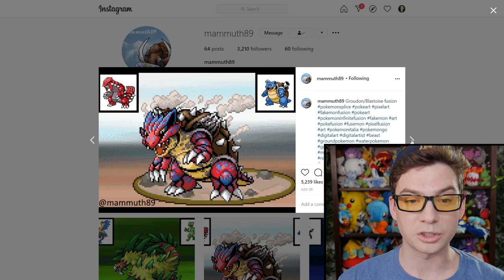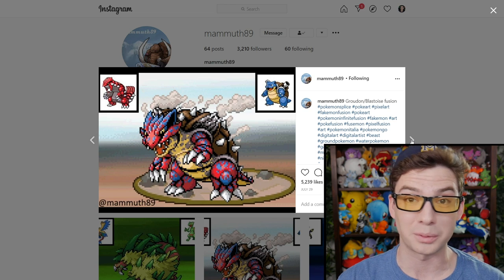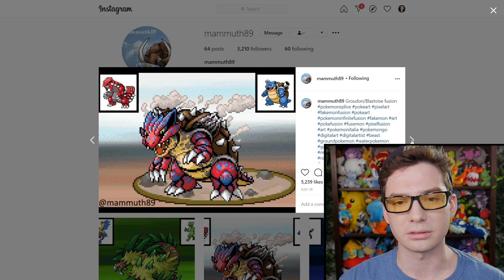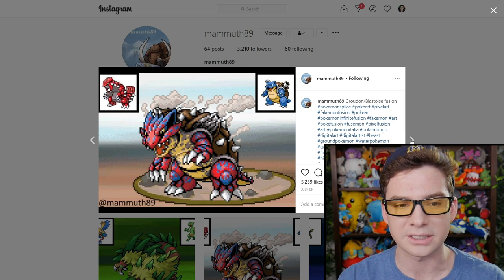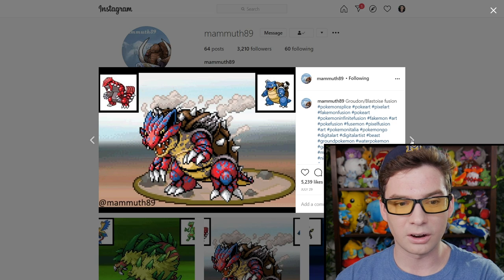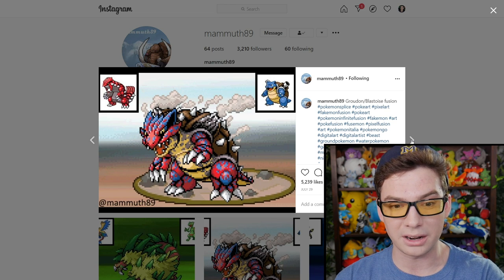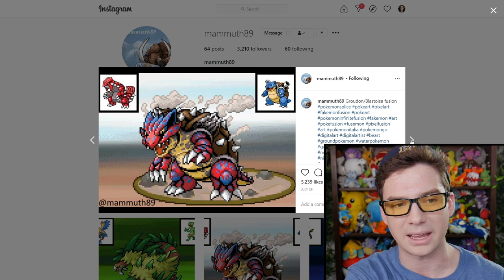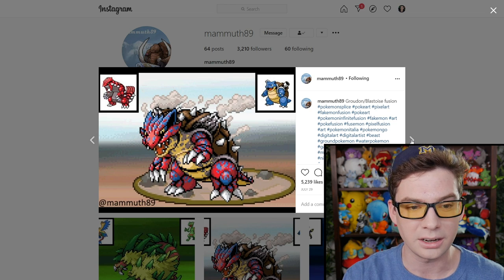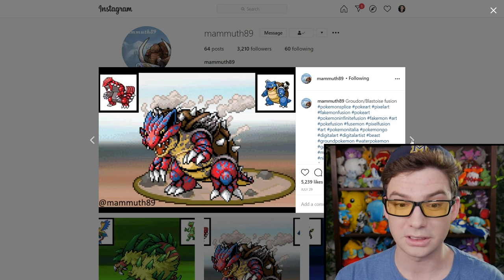One thing I just want to admire about Mammoth89's work is that it appears most of this is just from scratch. Yes, it's fusions of the two original sprites, so they take the color from that, but it's not like a copy-paste. The hands are not really the same — it looks like they had to seriously modify things. Like, the far back hand is like the front hand rotated, but most of it just looks like it's totally from scratch. This is impressive.